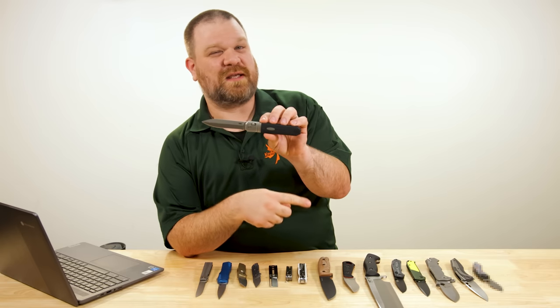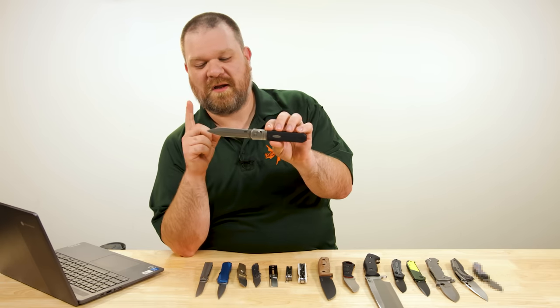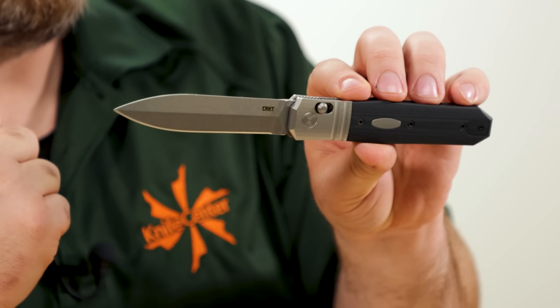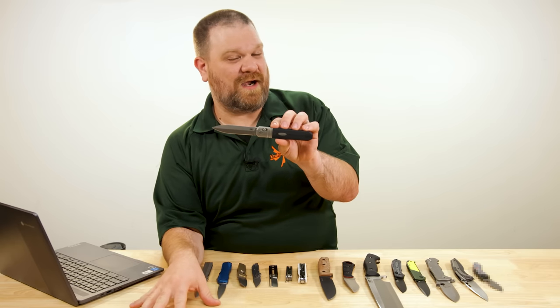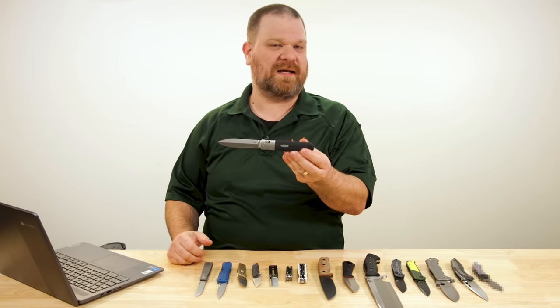They had a Redemption fixed blade at some point in the past, but it's a folder now — forget about that other one. Four-inch dagger-ground blade, single edged, Magna-Cut steel, and the price is $225. I think they could have easily gone higher with the price on this, given the make and the materials going on here.